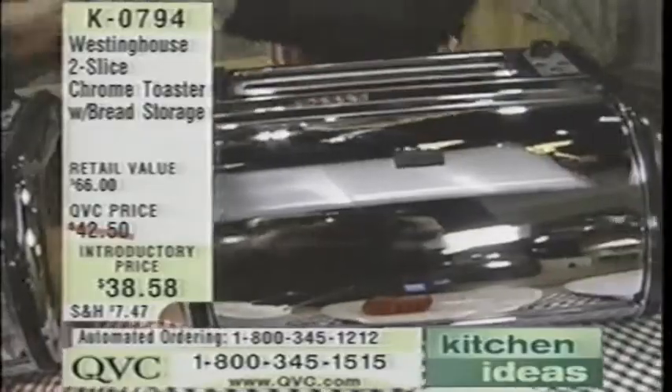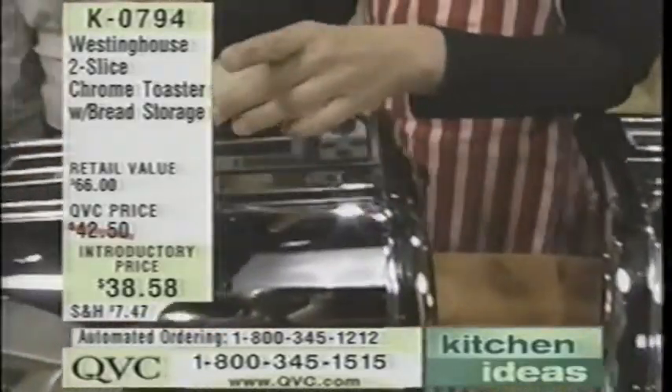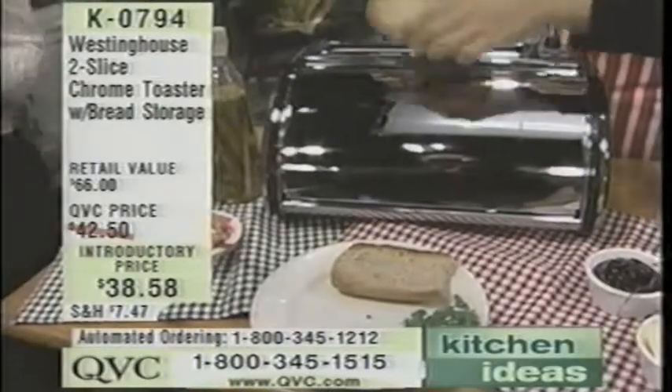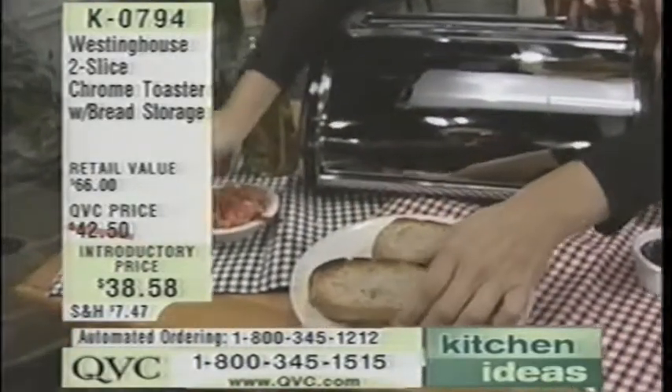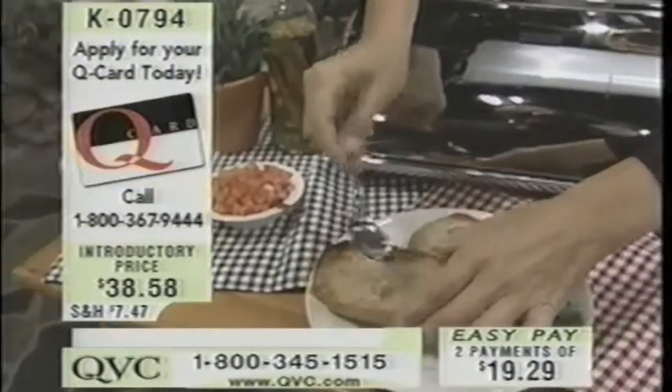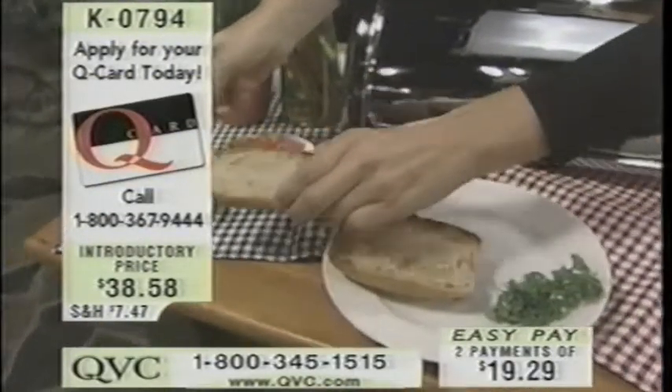That's right. And this is introductory price, Nadia, and it's also on easy pay. Not only do we have it at a lower price above and beyond our QVC value for a limited number, but we also have it for you on two easy payments — so you can break that up over the next two months. So ideal as a wedding gift. That's ideal — and how affordable.